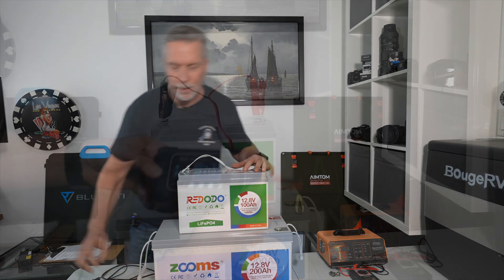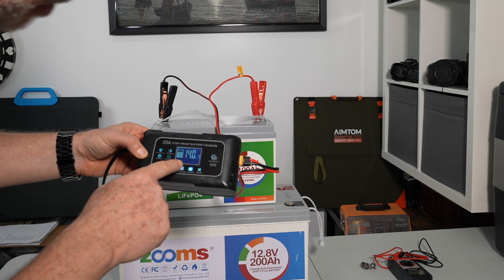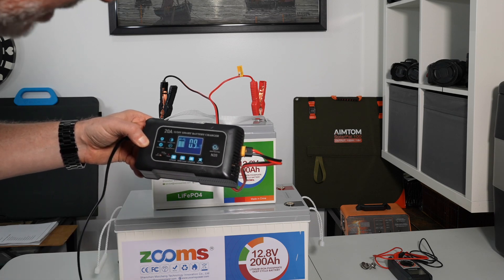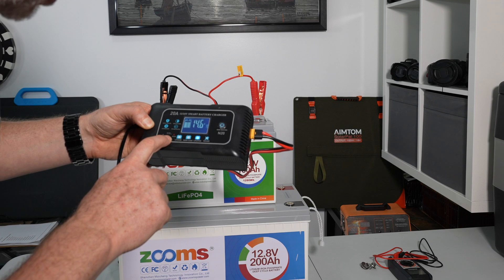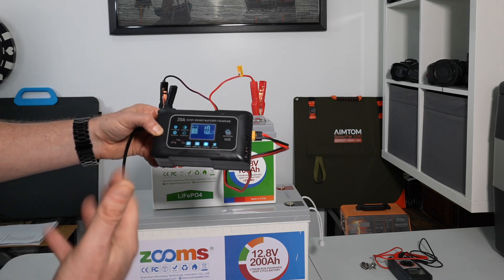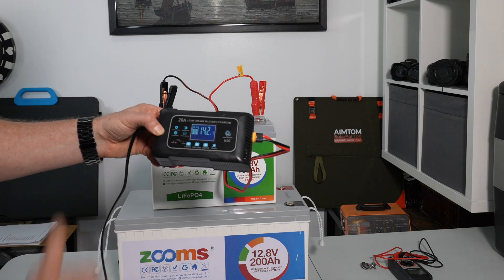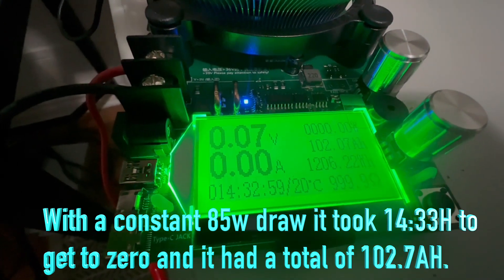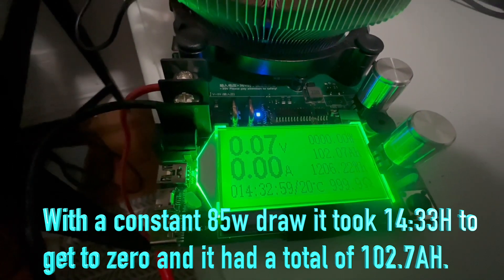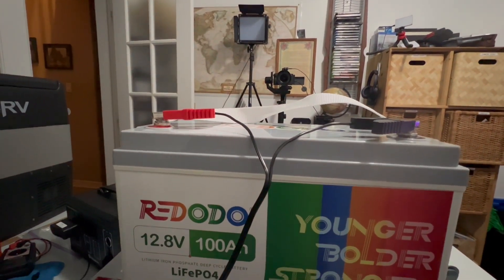We're off to the races — I've set it to 20 amps, set to lithium iron phosphate. It's presently pumping in 14.7 volts at about 14.5 amps rather than the full 20, which I think means it's sensing the battery state and not ramming the full current in yet. After draining the battery completely, I got 102.07 amp hours at a constant draw of about 7 amps, 85 watts. It beats the rated 100 amp hour capacity.